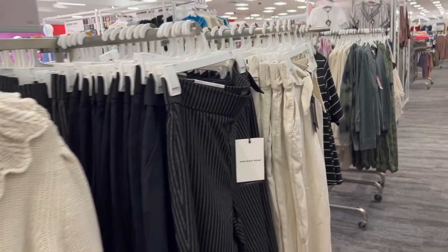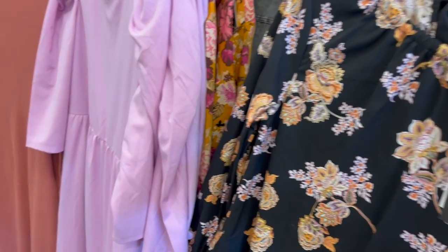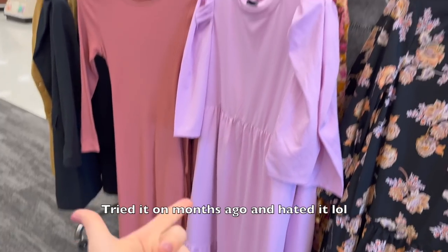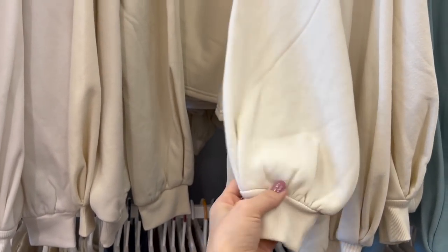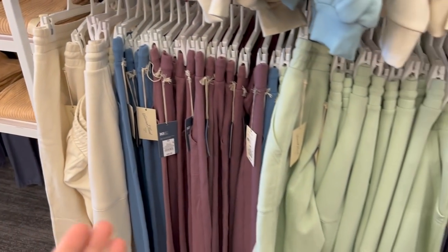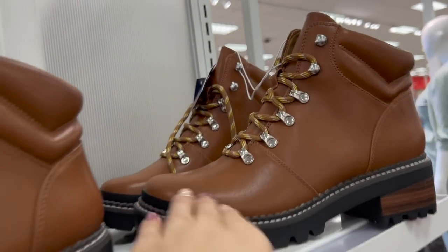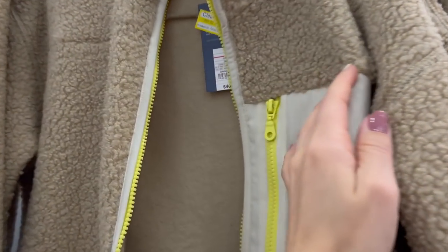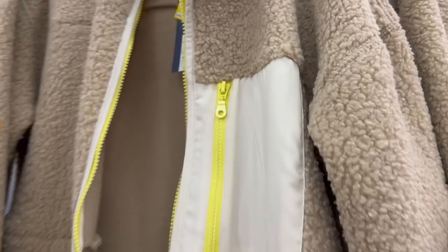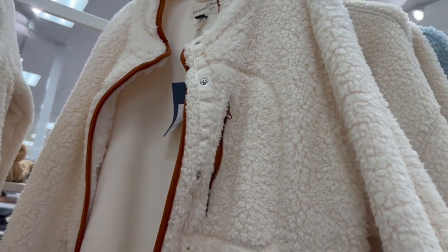Let's take a look at some of the clothing. All of this is too formal for me — I'm very casual. I'm a fan of the Universal Thread sweats. I like the puffy sleeves on this sweater and that it has matching bottoms. These boots merchandised with the clothes are very cute — similar style but the springy version — $40. I'll wait for a sale, but I'm probably going to get these once they're on sale. The Universal Thread Sherpa jackets look like they're all on clearance for $28.